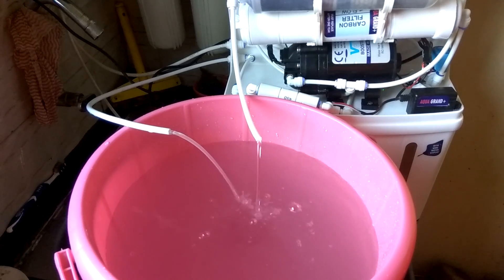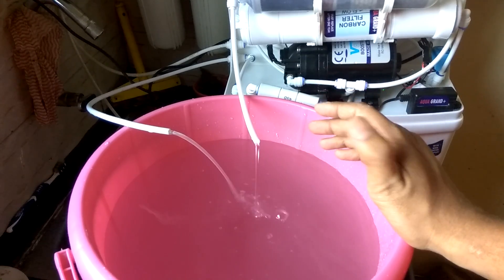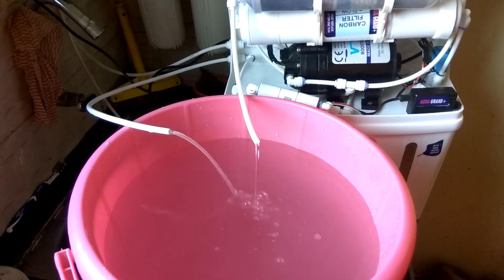Friends, please tell me how you are using your wastewater and how you are trying to save water. Especially in summer, wasting 4 liters of water to collect 1 liter is really not a good idea — please utilize your reject water. Thank you very much. Please like, subscribe, and share my videos.